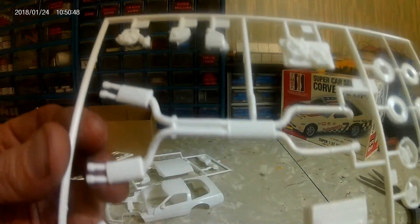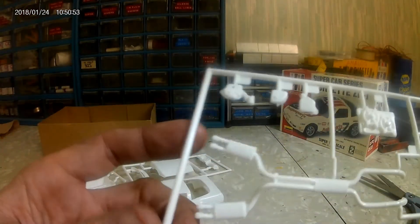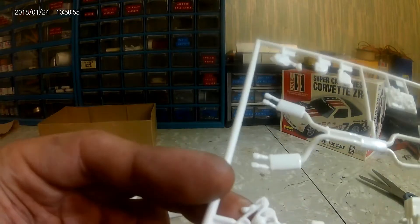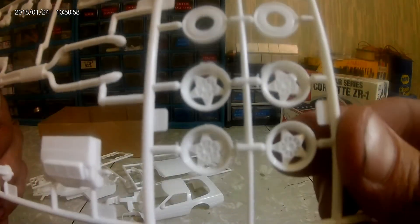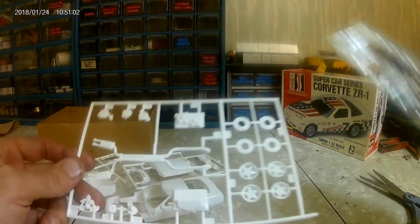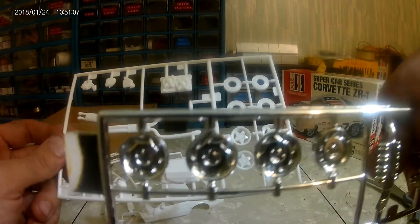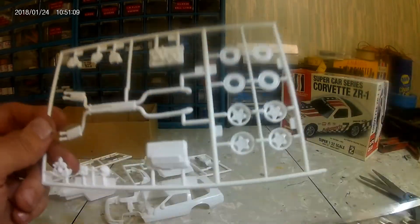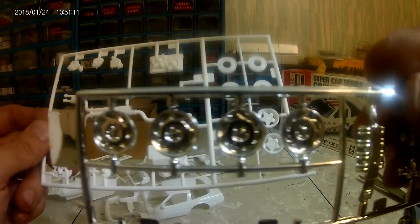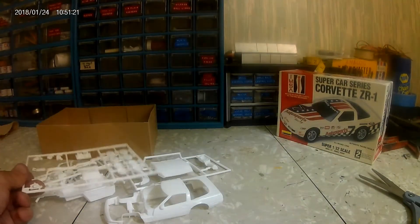Last tree — got the full exhaust front to back. Looks like a timing cover for the engine. And another set of rims on this chrome tree as well, so you can either build it with the standard ZR1 factory wheels — turbines, I think they were called — or these five spokes like on the box art. It's kind of cool to have two options.